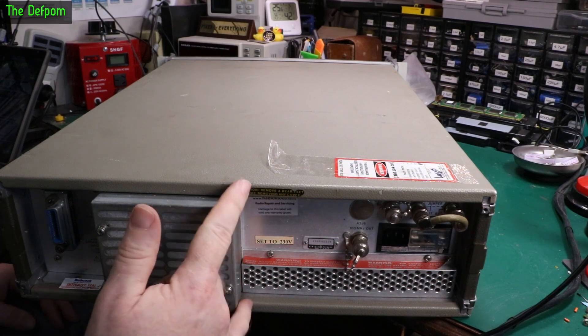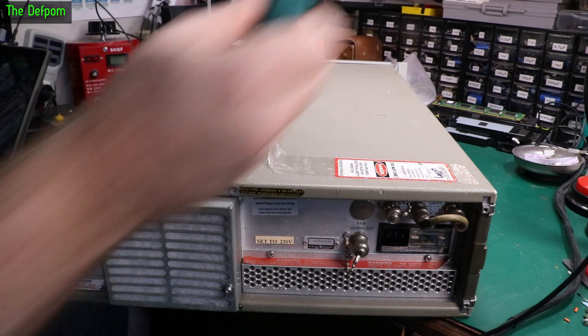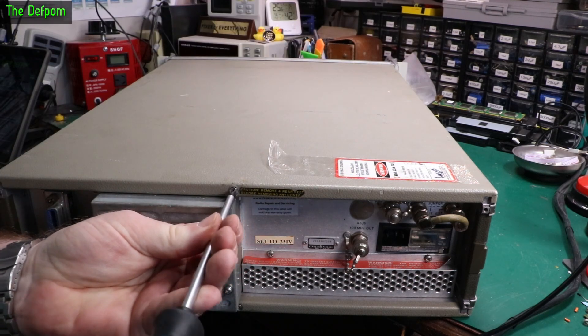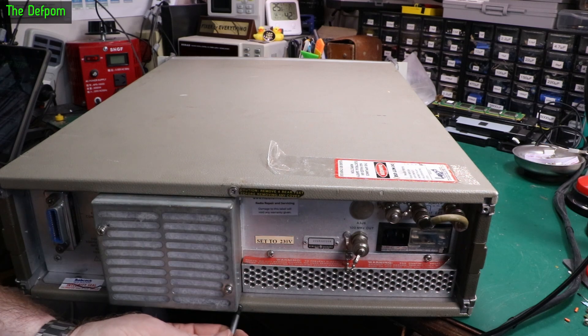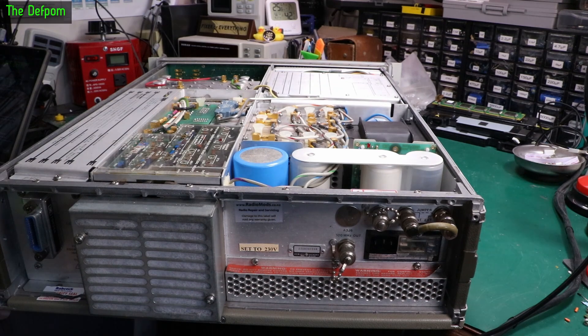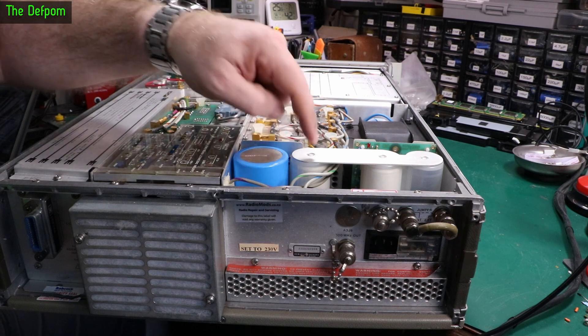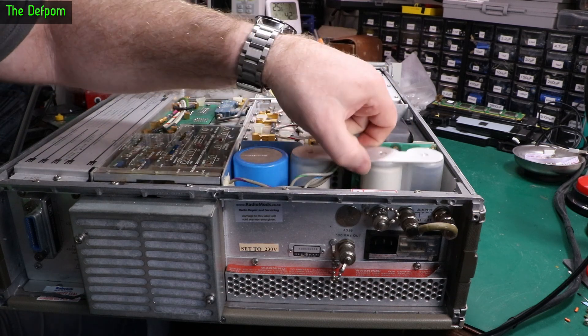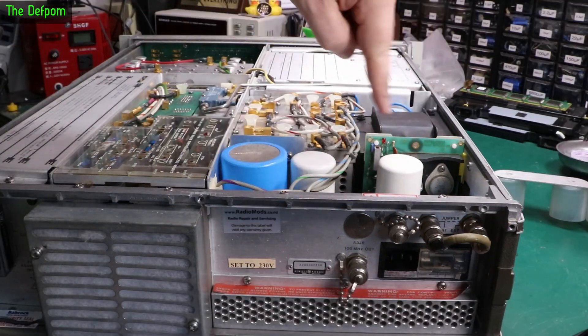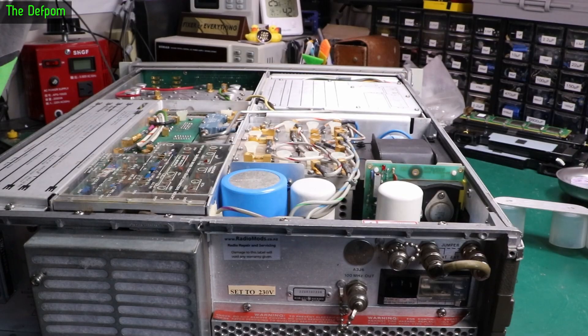So we've got two screws here we've got to take out, that will allow us to slide the covers off and reveal the goodness inside — hopefully anyway. Slide it back a bit, there's one cover. There's some big caps in there. It's like a little cover goes over the top. So there's obviously the power supply over here and all that section.